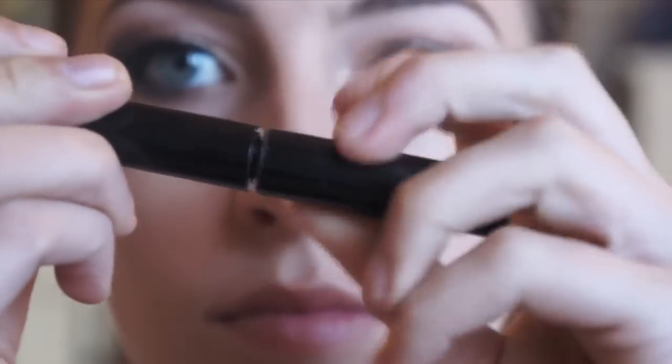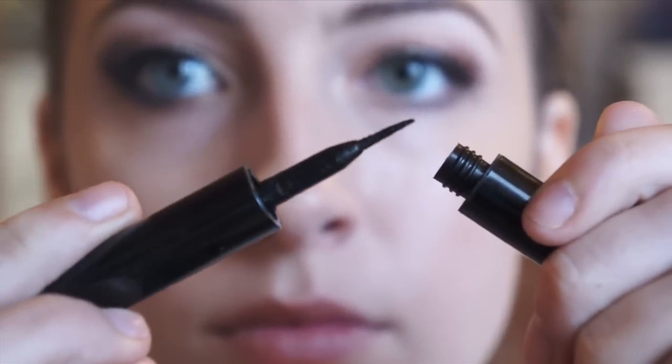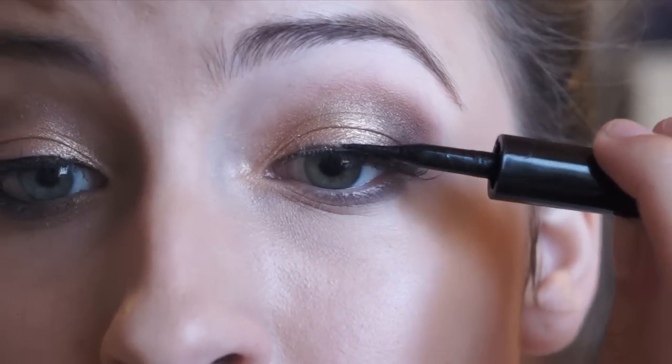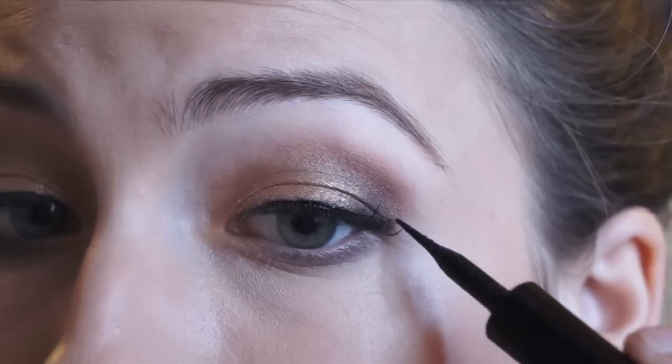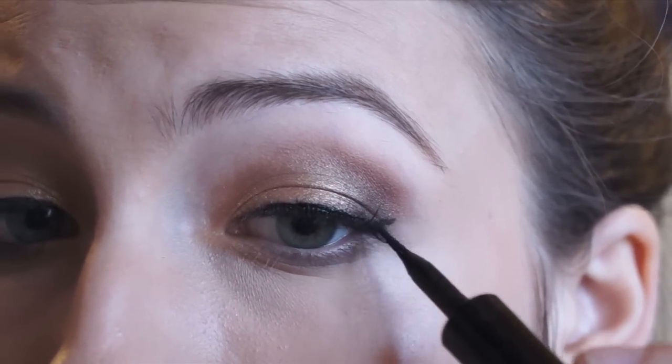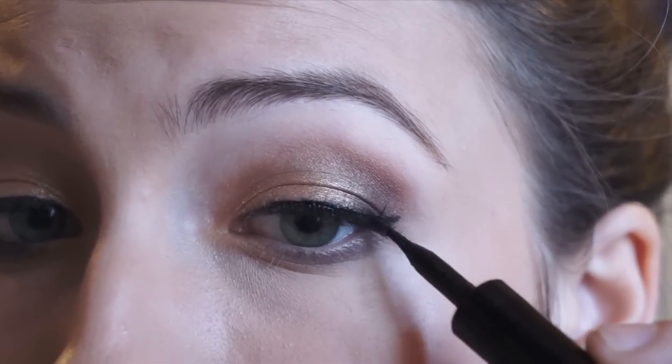Now taking a thin tipped liquid eyeliner pen, I am going to be drawing a thin line over the base of the lashes, just blending them with the eyeliner I have already applied and making sure that they blend in seamlessly with my natural lashes. I am also adding a little bit of a wing just for fun.